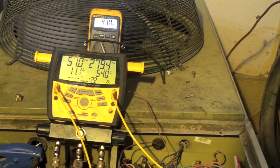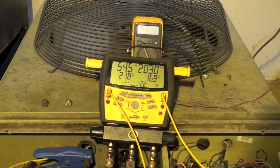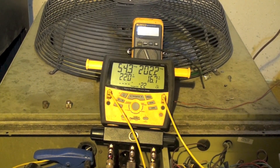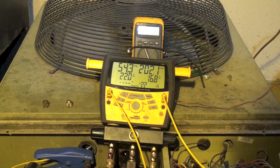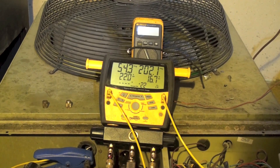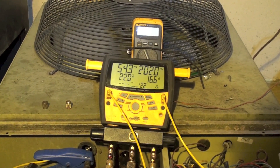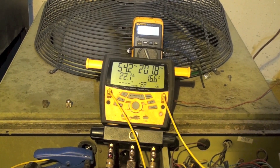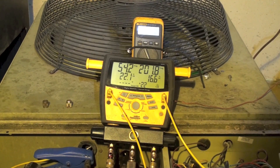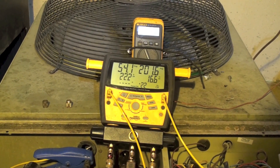After taking about 3 pounds of refrigerant out, my superheat is sticking around 21 or 22, so I know I've got too little refrigerant in it now. Head pressure is 202, subcool is 16.6 — which is high for normal machines but actually maybe a little low for this one. I'm going to add a little charge back and see if I can get it to balance out, then try it in cooling.